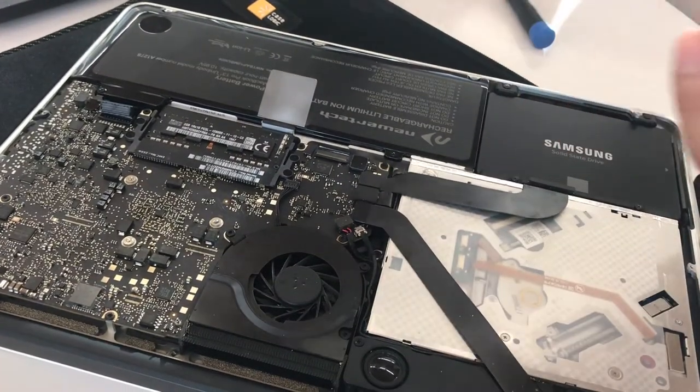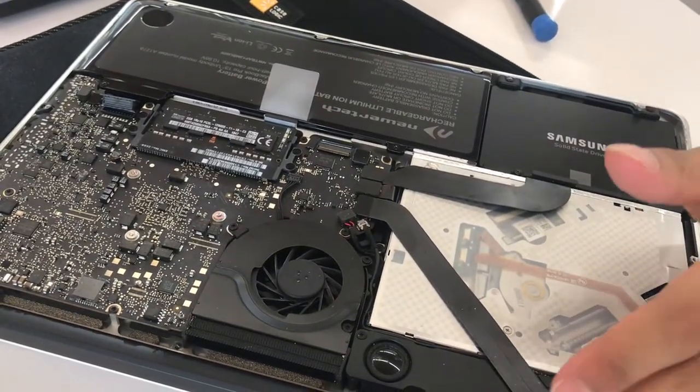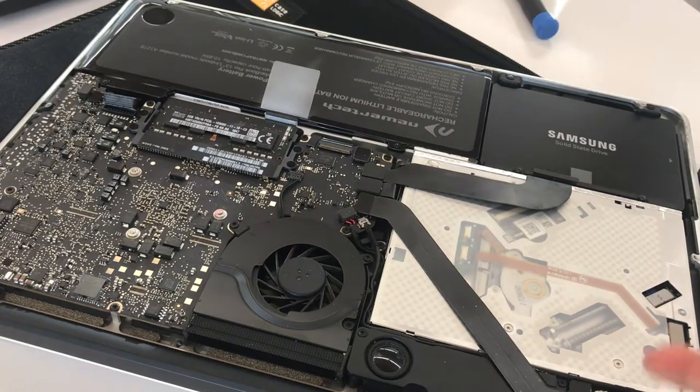Right now it's only got 4GB of DDR3, which is pretty low for 2019. We're going to be upgrading it to 16GB today. It's a very easy upgrade, so just follow along. If you watched the last video, you already know how to open up the back of a MacBook Pro.